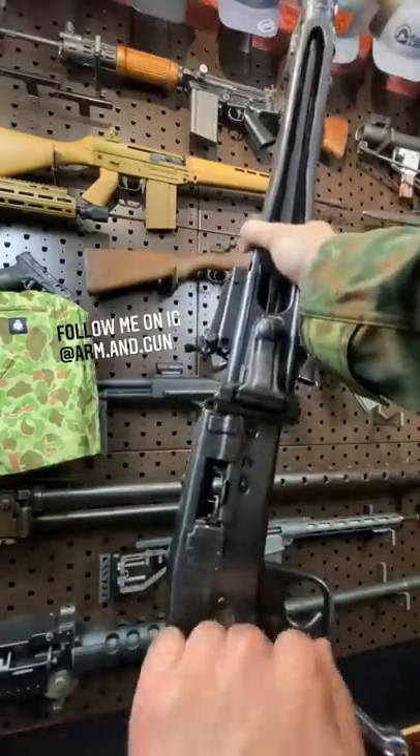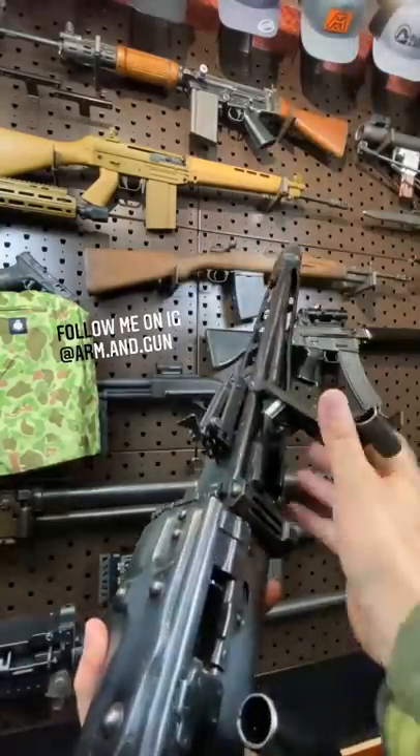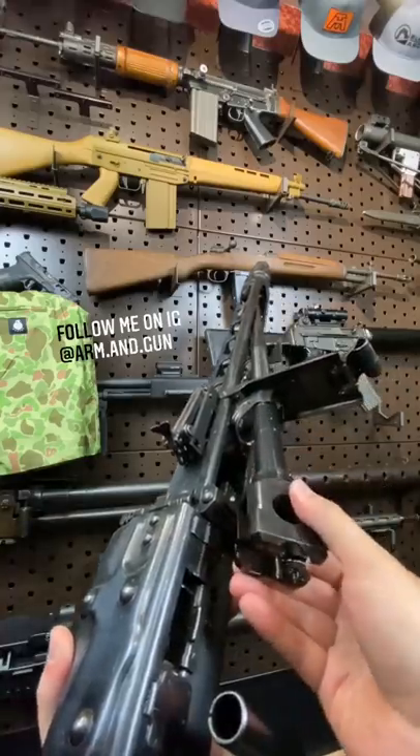This also has a quick change barrel system. Lock the bolt to the rear, and that brings your barrel right out.